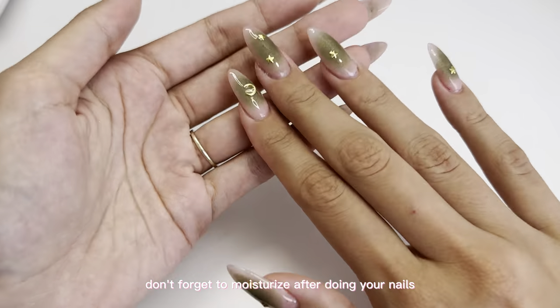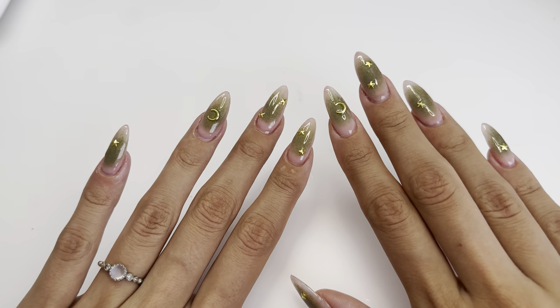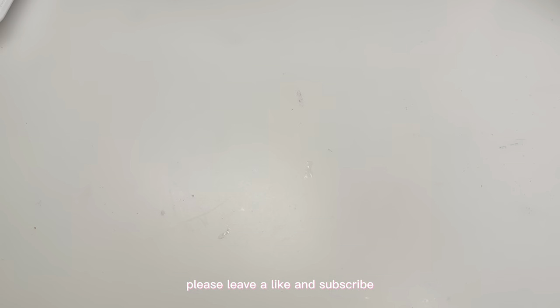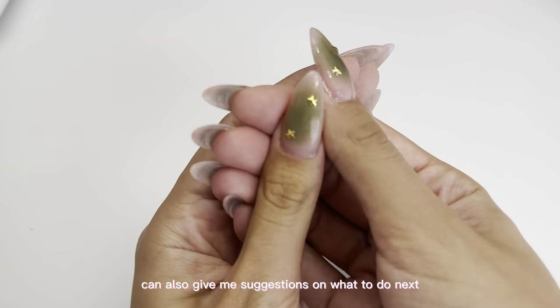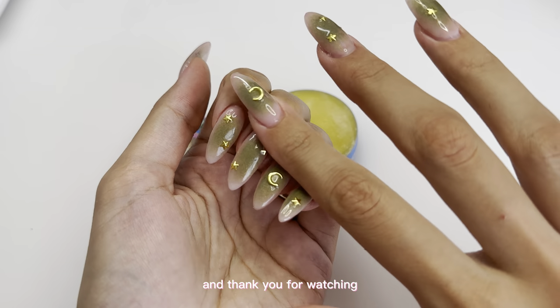Don't forget to moisturize after doing your nails and put some cuticle oil on. If you guys enjoyed this video, please leave a like and subscribe, and comment down below which one was your favorite design. You guys can also give me suggestions on what to do next, so stay tuned for more videos — thank you for watching!